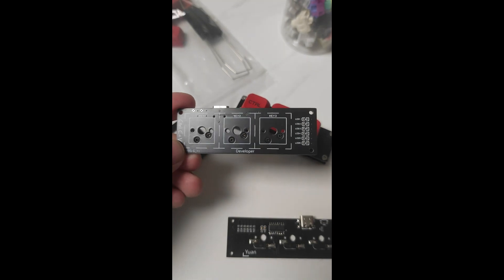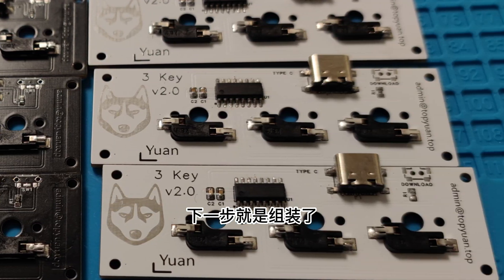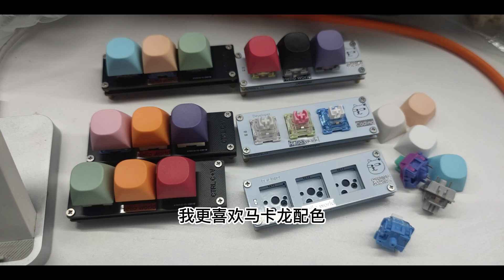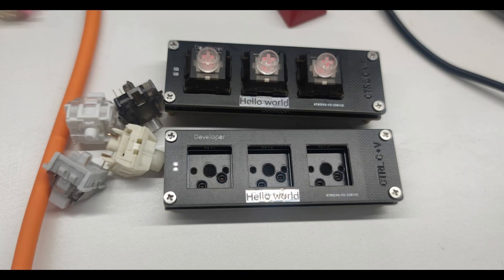Welding's done. Here's the first black version. The next step is to assemble it. Picking 3 favorite mechanical keyboard switches and 3 keycaps — I prefer the macaroon color. The shaft can be changed at any time.